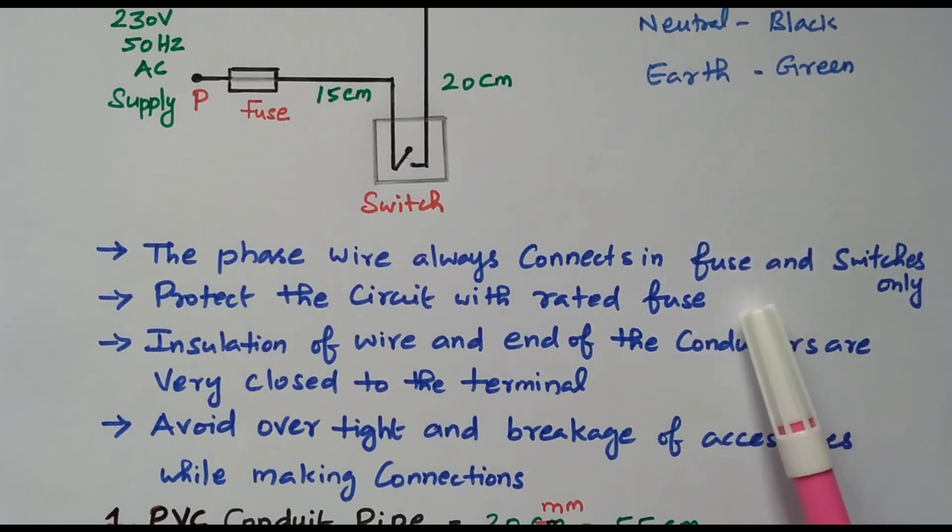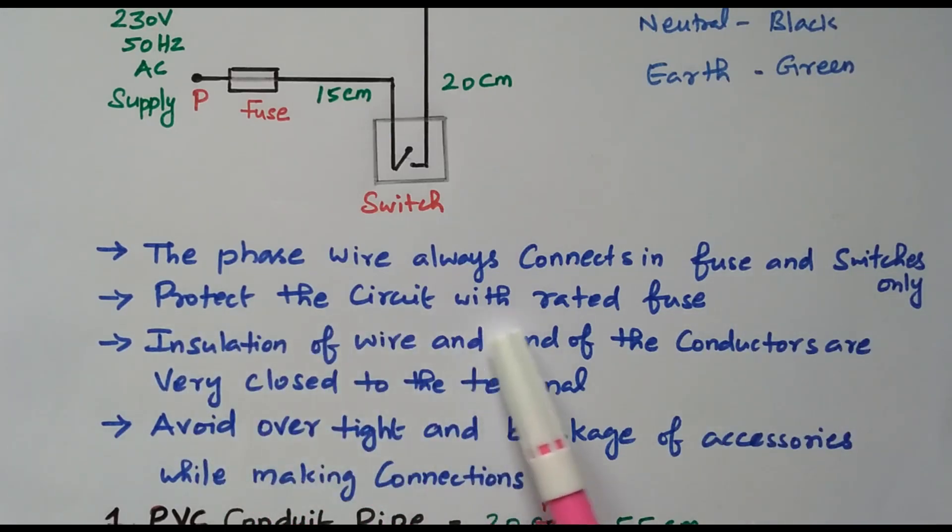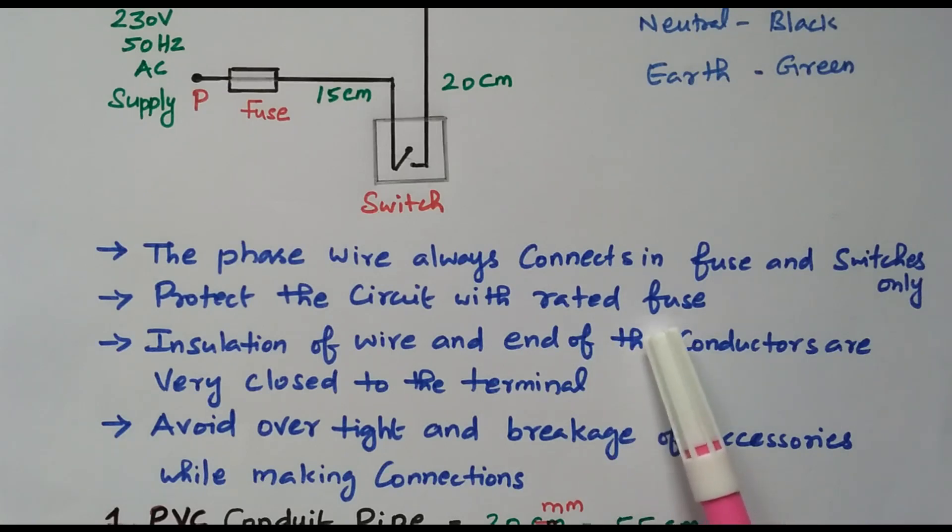By using the fuse we get protection. When the switch is in the off condition, supply is not given to the apparatus; otherwise the supply would always be available if connected directly. Another important point: protect the circuit with a correctly rated fuse. If the bulb takes 2 amperes, use a 2-ampere fuse — not less, not more. We must use the exact fuse rating to protect the circuit.